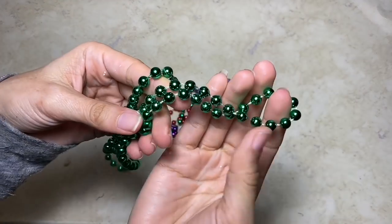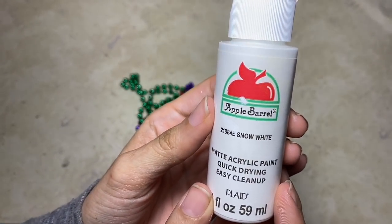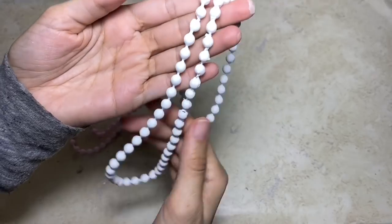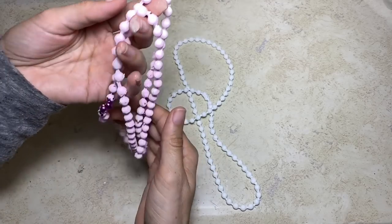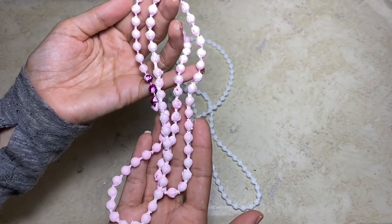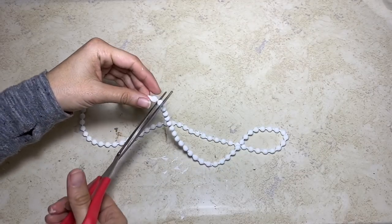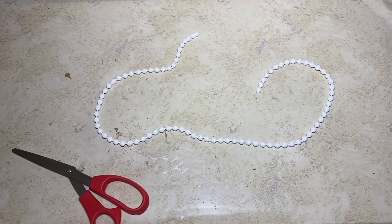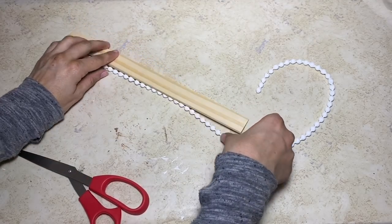Now, we're going to take these beaded necklaces — for this project we only need two — and we're going to paint them in Apple Barrel paint in the color Snow White. I do suggest only using the green ones, because after I painted them, the pink bled through. I'm going to go ahead and use them for this DIY because it doesn't bother me that much and I didn't feel like repainting another set of necklaces and waiting for them to dry. Taking both necklaces, I'm going to cut them, and using one of the paint sticks, you're going to cut the necklaces into four equal parts the length of the paint stick.